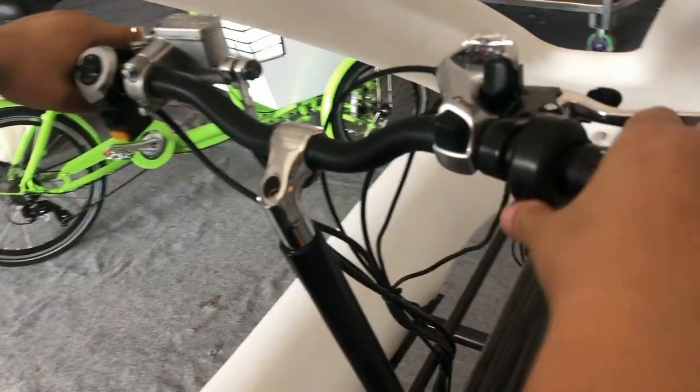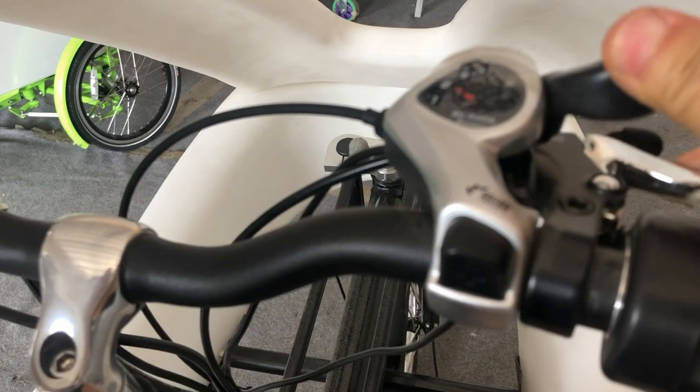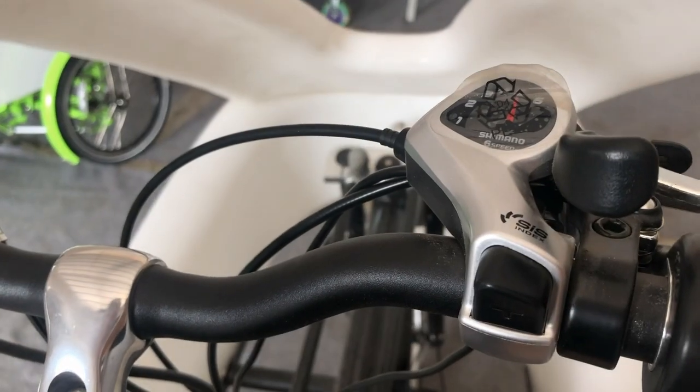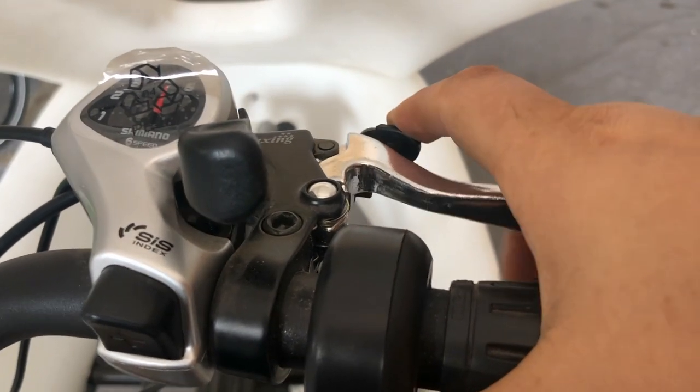This is the third road — you can see the third road. And also this is the speed: six speed. And the hydraulic brake. And the parking brake — you can see the parking brake.